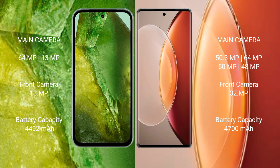Google Pixel 8a has a 4492mAh battery with 30W fast charging support. Vivo X90 Pro Plus has a 4200mAh battery with 80W fast charging support.